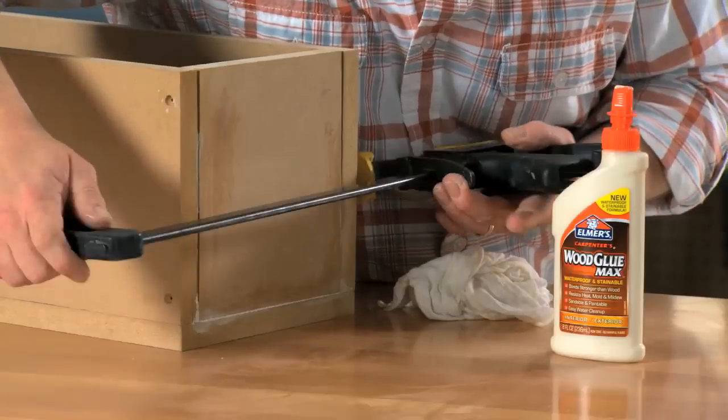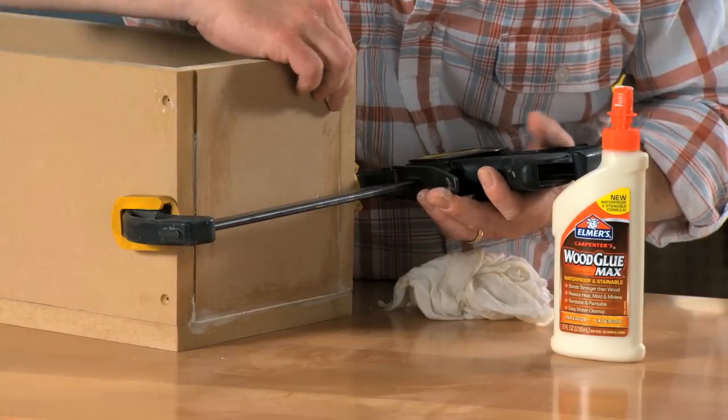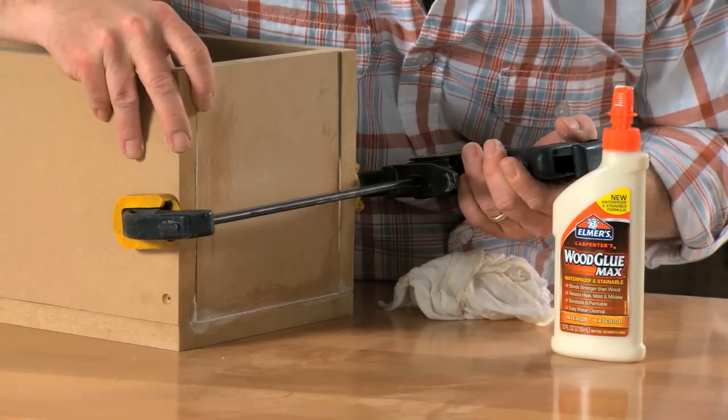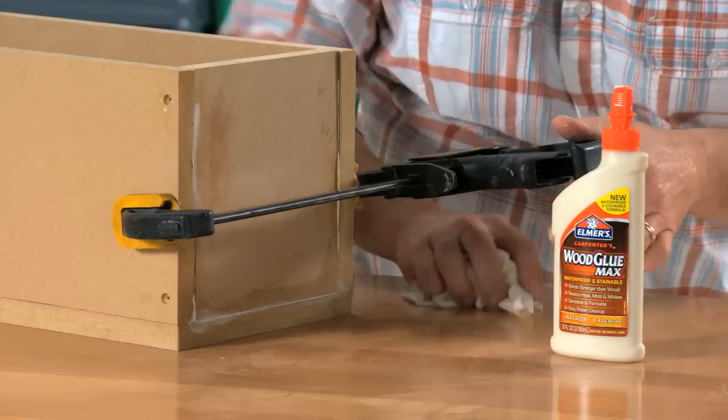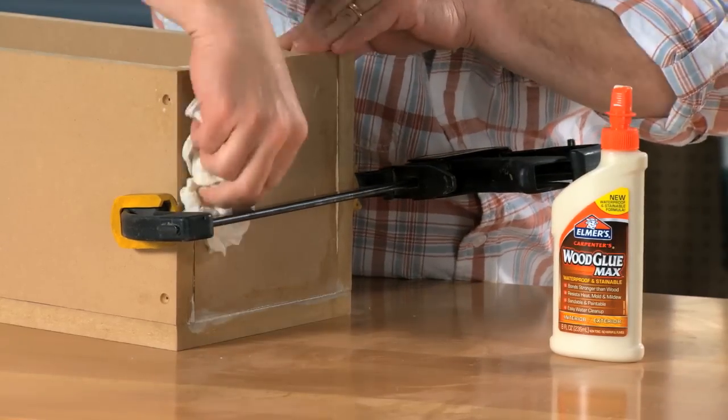Grab our quick clamp and tighten it up just a touch, make sure we are lined up, and again wipe off any excess with a damp cloth.